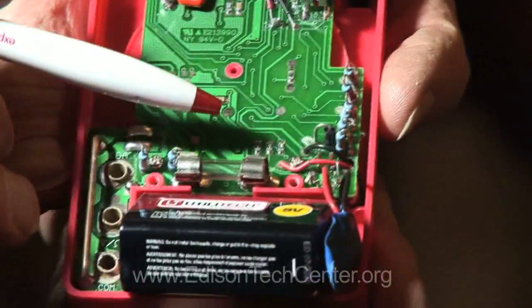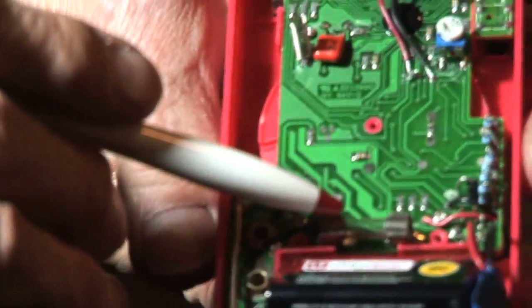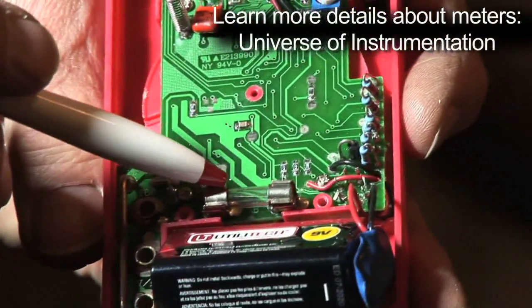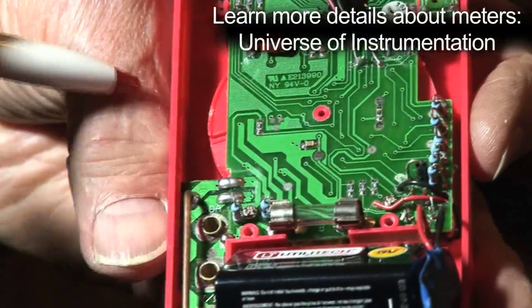In case of overload, there's a fuse in series with this so that if you do something wrong and measure 100 volts on the 1 volt scale, you'll burn out this fuse and just have to replace it. The same thing goes for when you're measuring current.